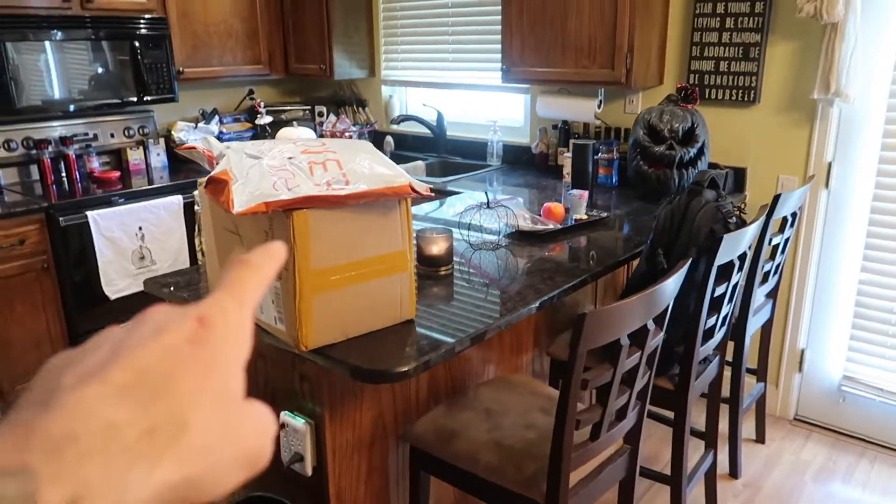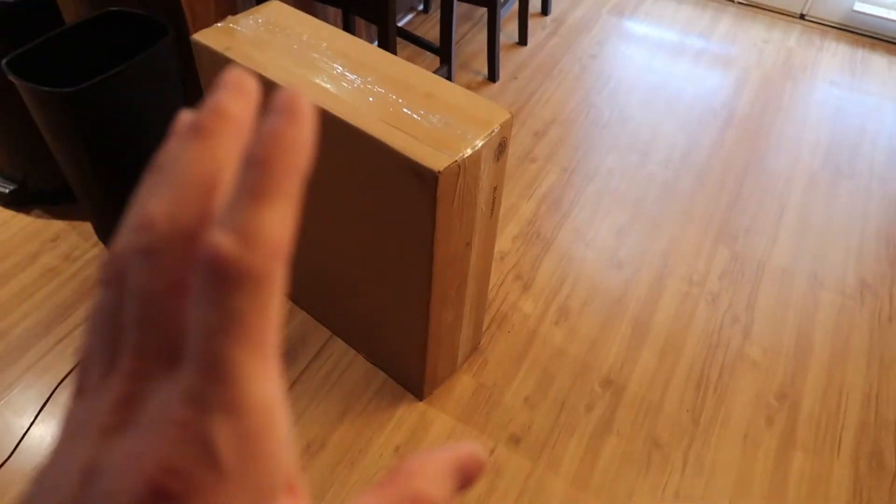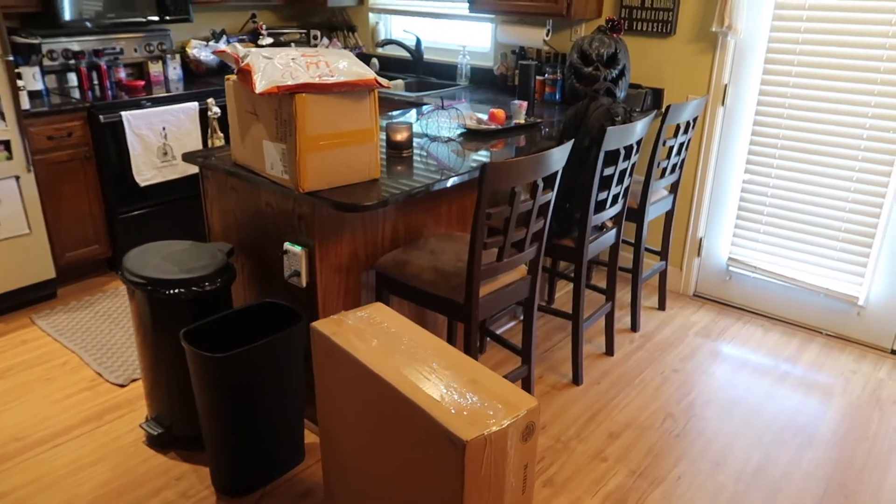I got three packages — three, one, two, three. I got three packages: three, one, two, three. And I know what all of them are, and I'm very excited, so let's open them up.